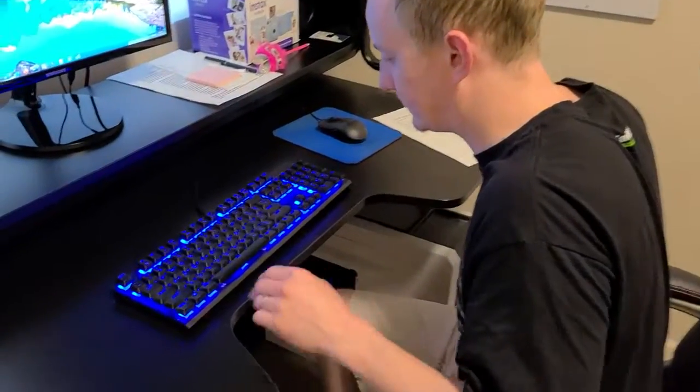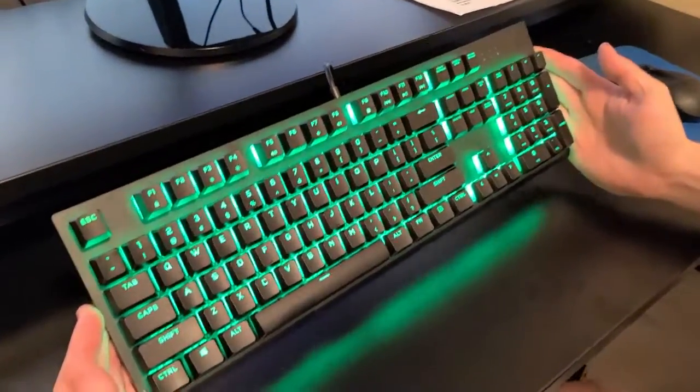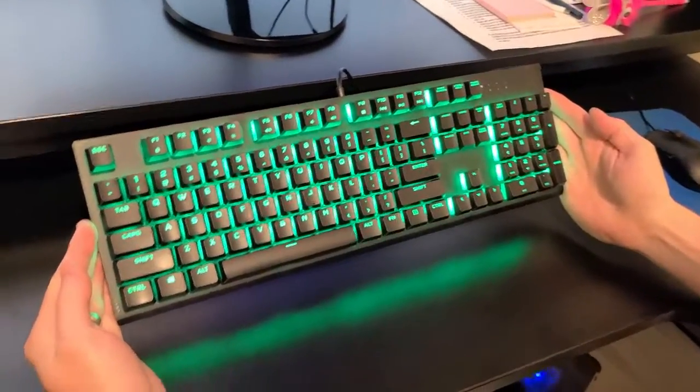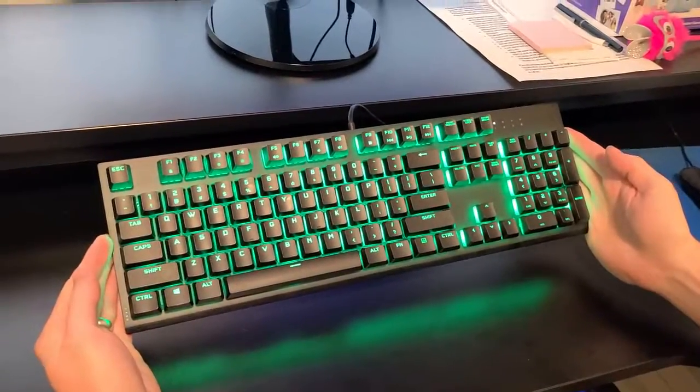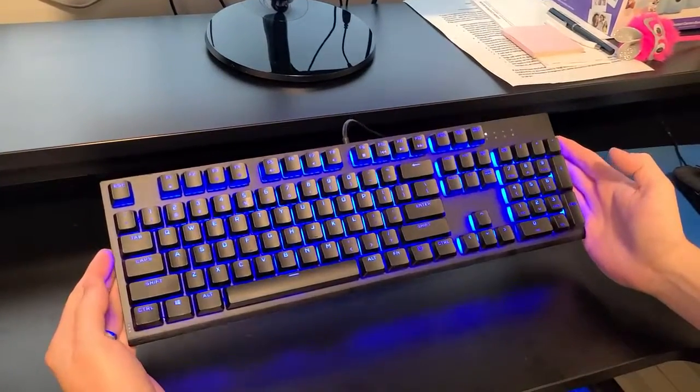So I'll show you the keyboard here. It's a decent sized keyboard, but it's not too big. Some keyboards are really big, but this one feels right.